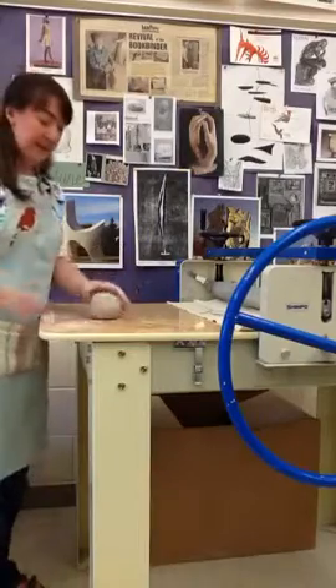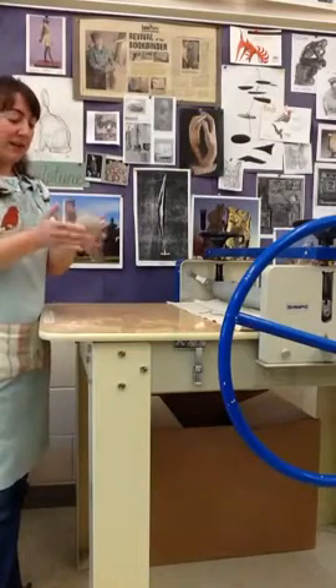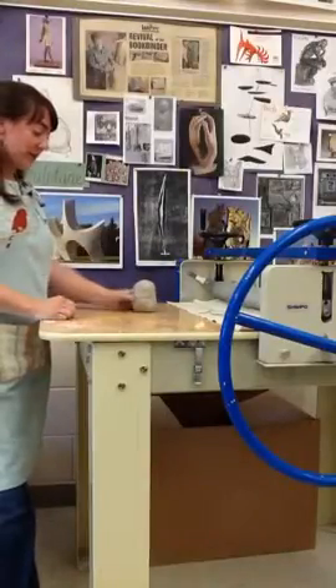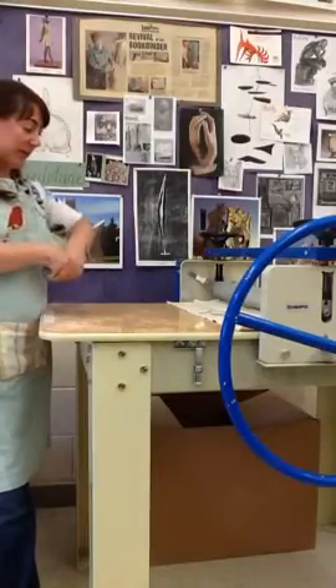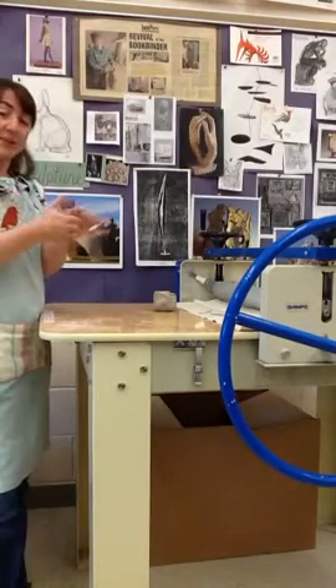You've got your wedged piece of clay — I happen to have it in a snowball at the moment, it doesn't need to be in a snowball. You can rip off a piece, whatever it is you're going to start with, and we talked about this in class.